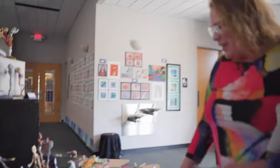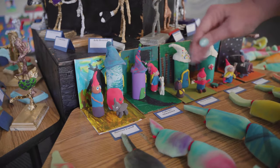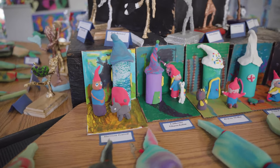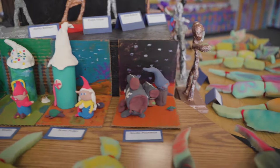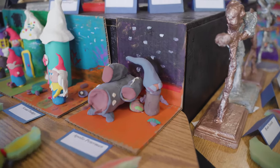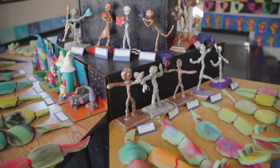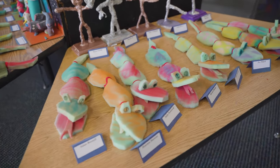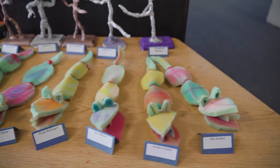We have a few more over here. We have a gnome that's in Africa with a rhinoceros, llama, eagles, and the Mandalorian with baby Yoda. And if you notice on the tables in front of the gnomes are our lovely kindergartner snakes. They're made with green foam, chalk, and pipe cleaners.